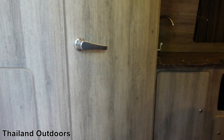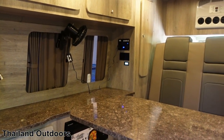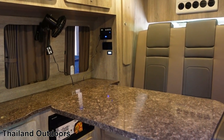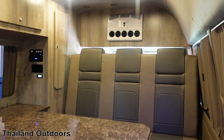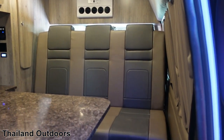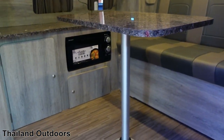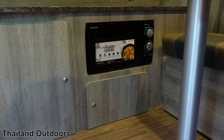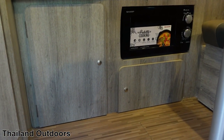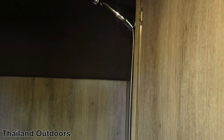Coming around, there's a control panel on the wall with everything — all the switches, air conditioner, 12-volt controls. The bench seat becomes the bed, there's a removable table, microwave under the counter, and a couple of storage cabinets. Let's start with the bathroom.